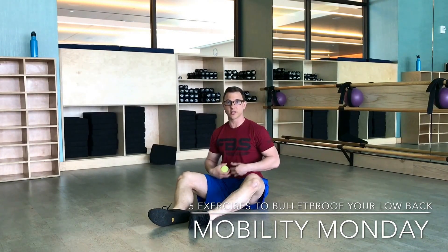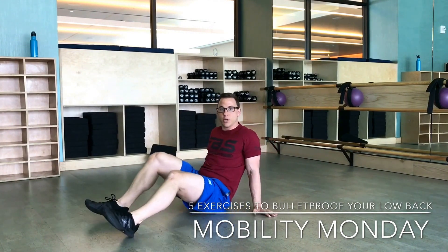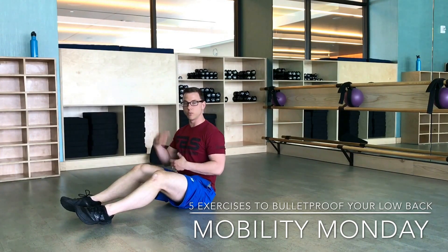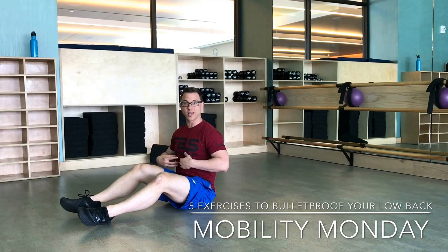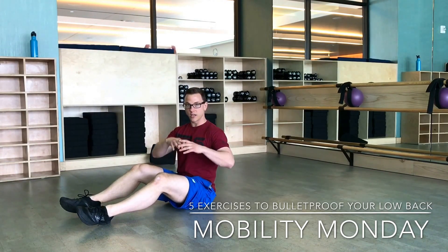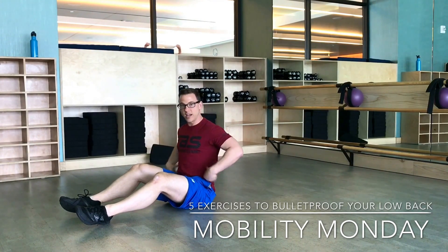Once you do that, it's time to hit the core. One of my favorite drills is called the dead bug. The dead bug is pretty simple but it gets the job done. It really helps you move opposite arm and leg at the same time, as well as hitting those inner core muscles. With low back pain, we want to hit the core in a 360-degree approach — we want to think front, sides, and back.